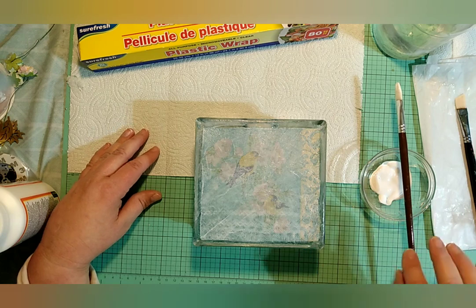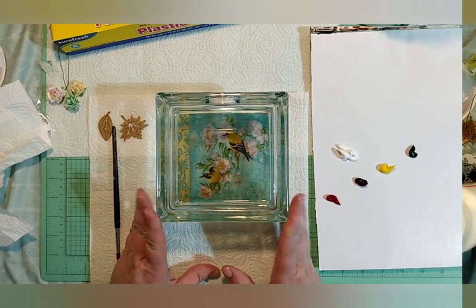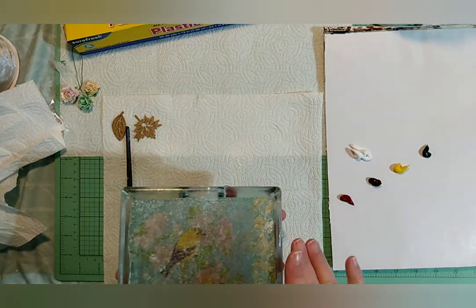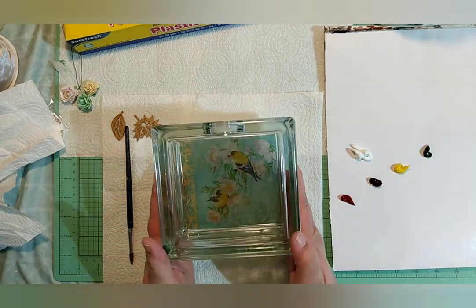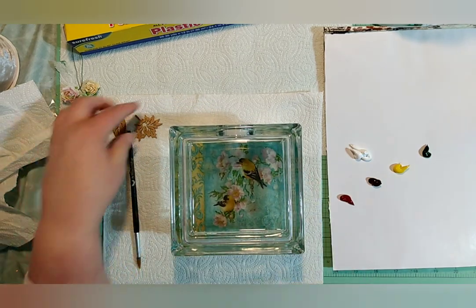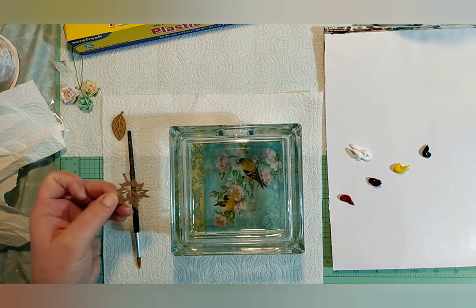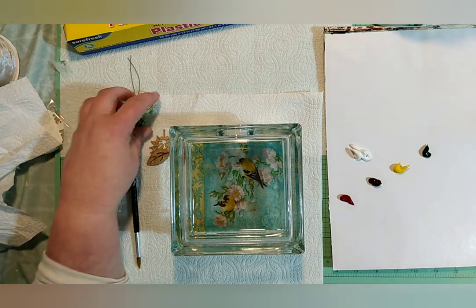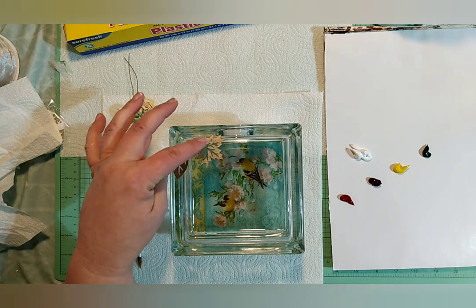We're going to let this dry now, and when it dries I'll show you what's next. Everything is dry — we're going to turn this over and work on the front now. We can see our image is really nice. I finally remembered what this stuff is called — it's chipboard. You can get it in the scrapbooking section; I think Prima makes it. I got this from my friend Debbie at Kiki's, along with these little flowers.